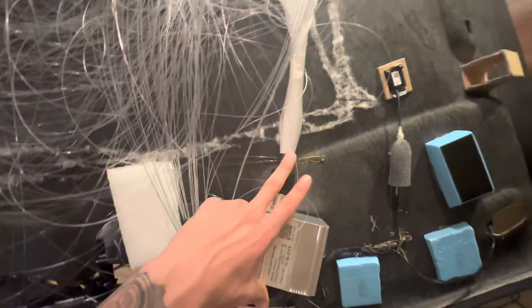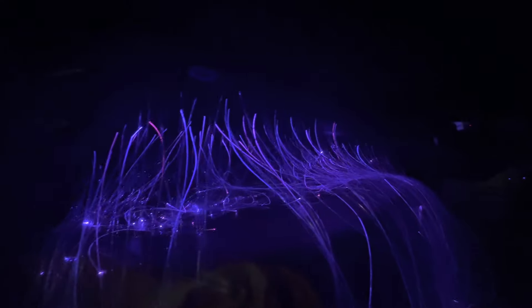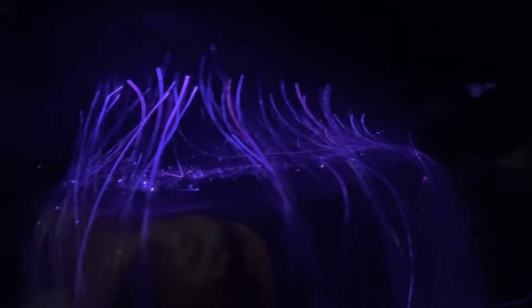We got it plugged in with the lights — let's go ahead and test it right now. Looks crazy from the top! This looks good — a hundred-dollar DIY that anyone can do with a Dodge Charger. A hundred percent worth it — easy, just very time consuming.